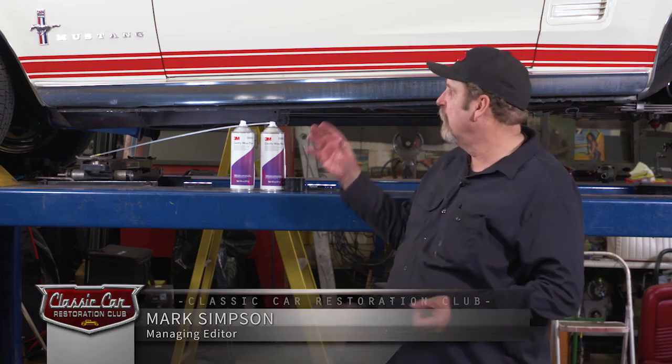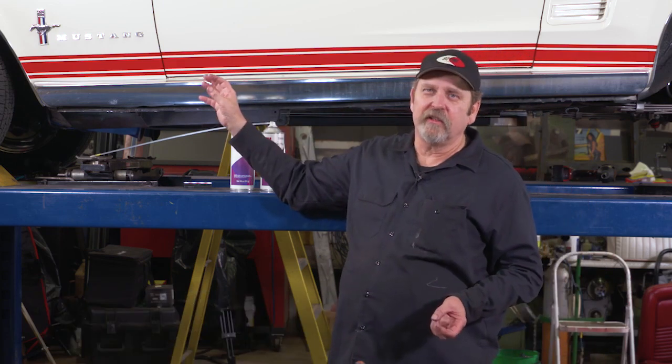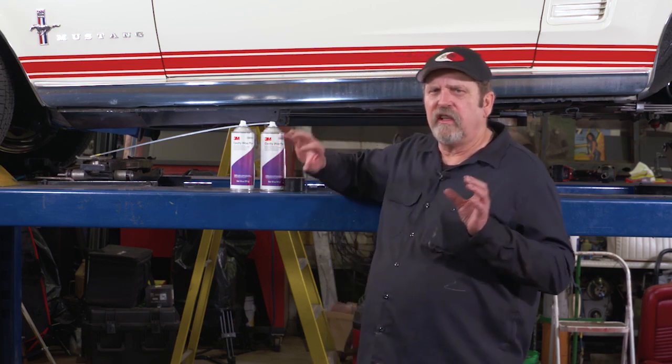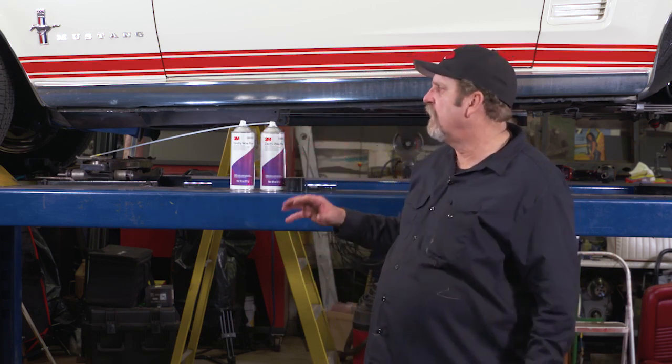Keeping your classic car looking good starts with preventative maintenance, and that can include keeping rust from getting a hold of your classic. One of the things that you can use to stop rust in its tracks is a cavity wax.